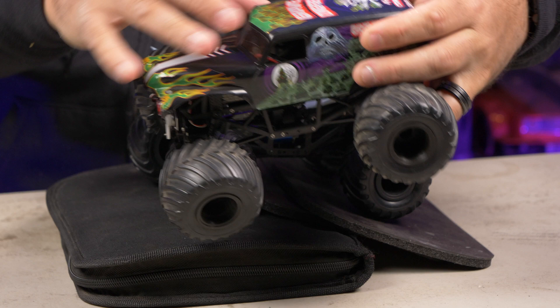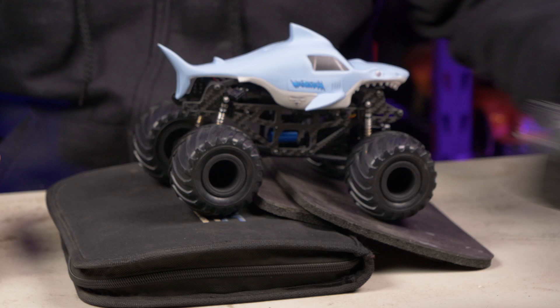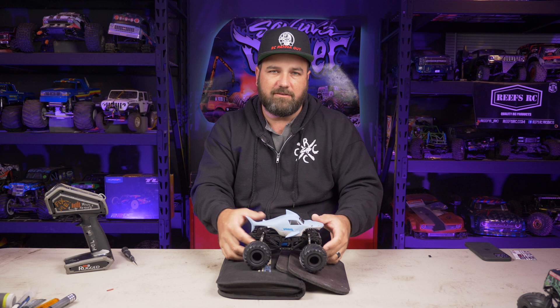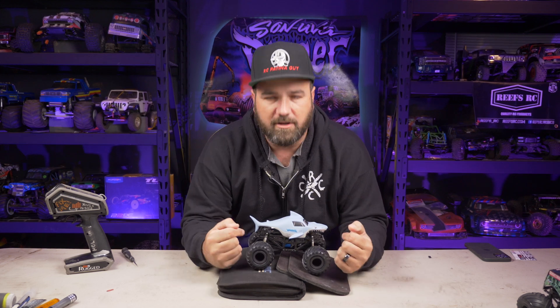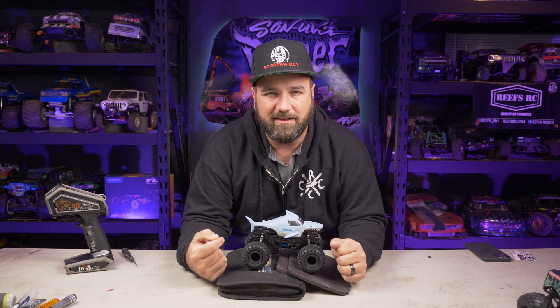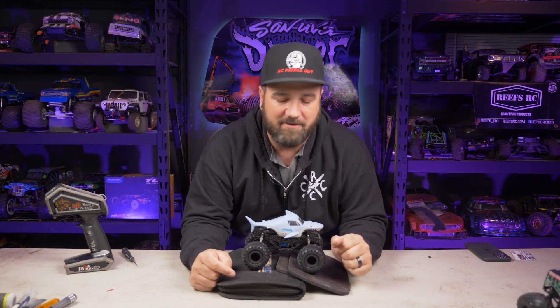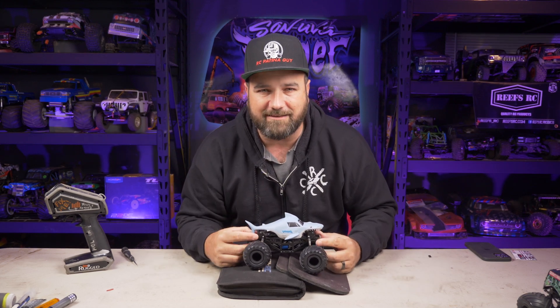They also have Grave Digger bodies you could get. This other one is running off a 3D printed chassis from ECB Printing — a slightly different setup using a deadbolt instead of the C10 links. Let's talk about what you need to complete one of these trucks yourself, because you can't buy fast ones like this in the store. There are about four or five things I highly recommend.